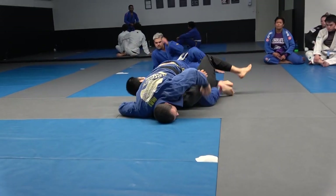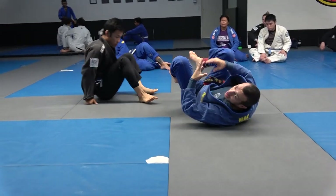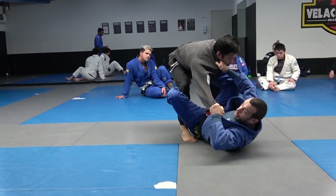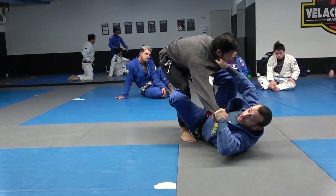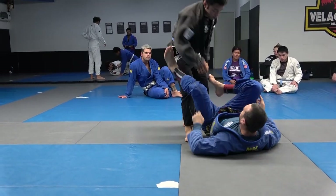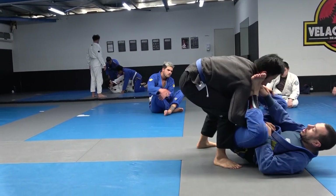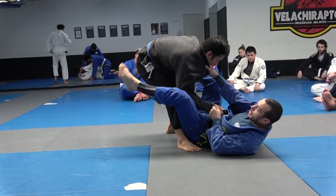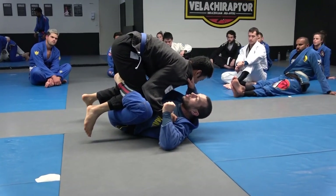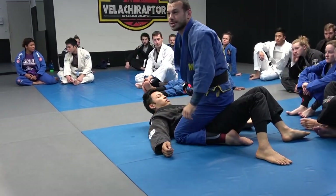At any point during this, if your opponent changes his mind and looks to post or sit back, you get a chance to come in again for the triangle — using that elbow-to-knee connection. Full sequence: collar sleeve, half lassu, go in for the hip but if you can't, go outside hook, foot on the stomach, pull in with elbows high, curl up, and lift.